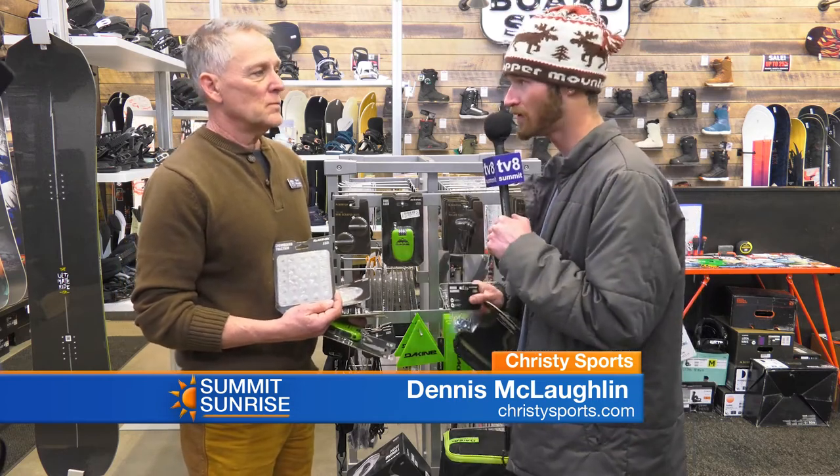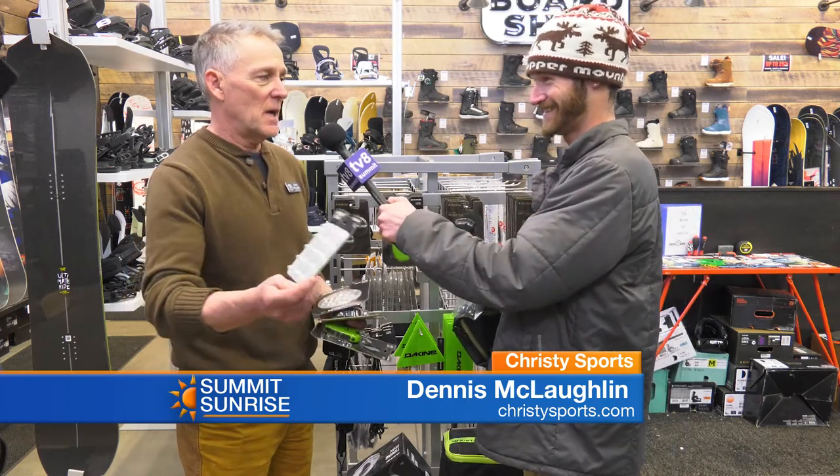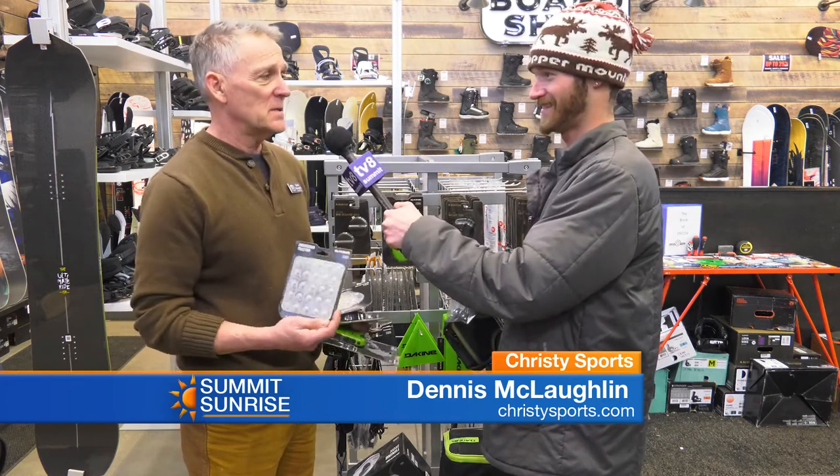This store is huge — multiple levels. We've got the rental program upstairs, super easy, five-step process. Make sure you guys don't miss out on all the spring deals too. Yes, helmets on sale — helmets all 25% off — and a lot of clothing and skis.